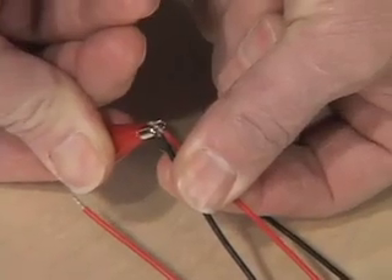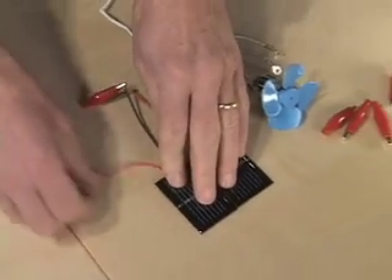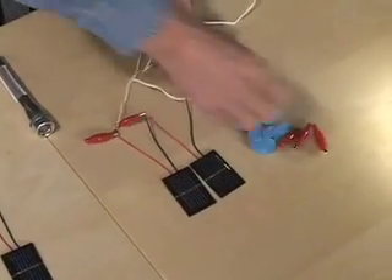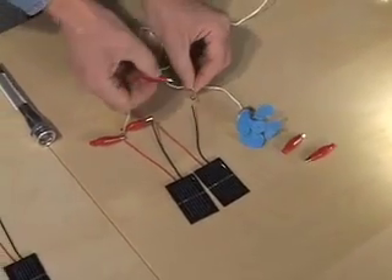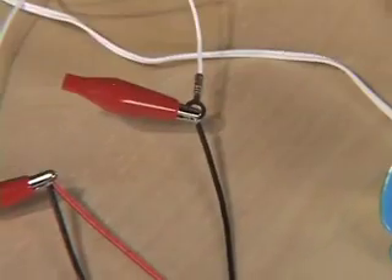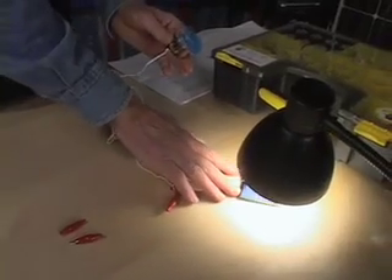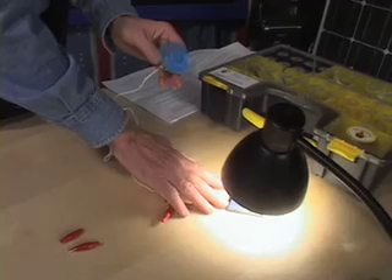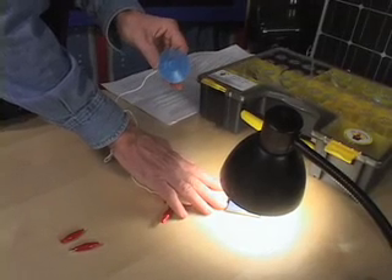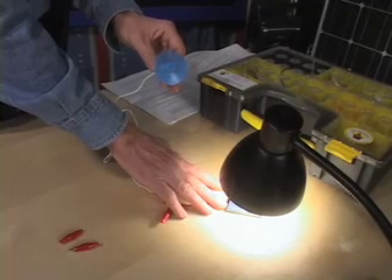I put the two wires together and cinch that with an alligator clip. Then one end goes to one side of the motor and the other, the negative, to the other side of the motor. Connections made — just need to put them under the light so they get their energy. Now the electricity goes through both of these cells in this circuit and then to the motor, and you can see that the motor spins faster now that it's got twice as much voltage.